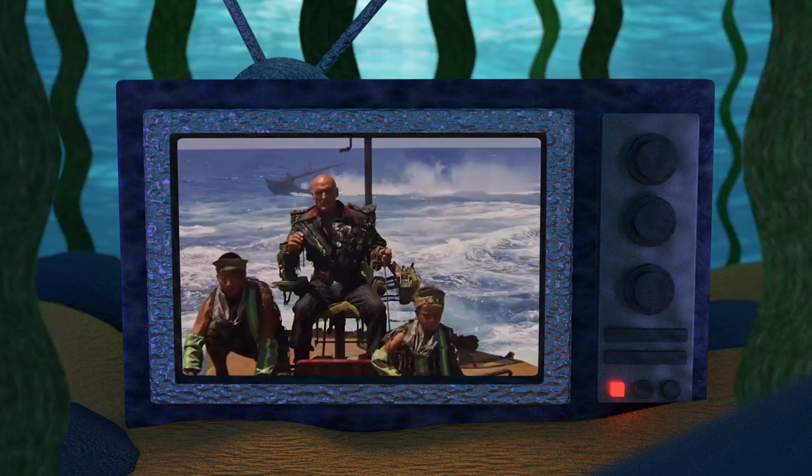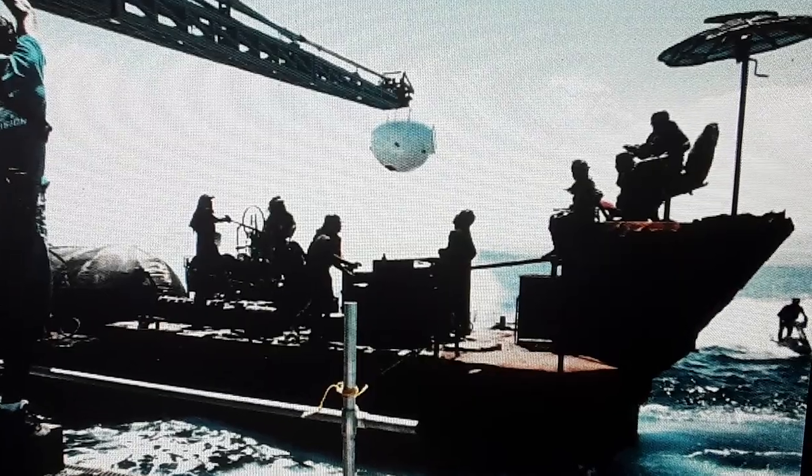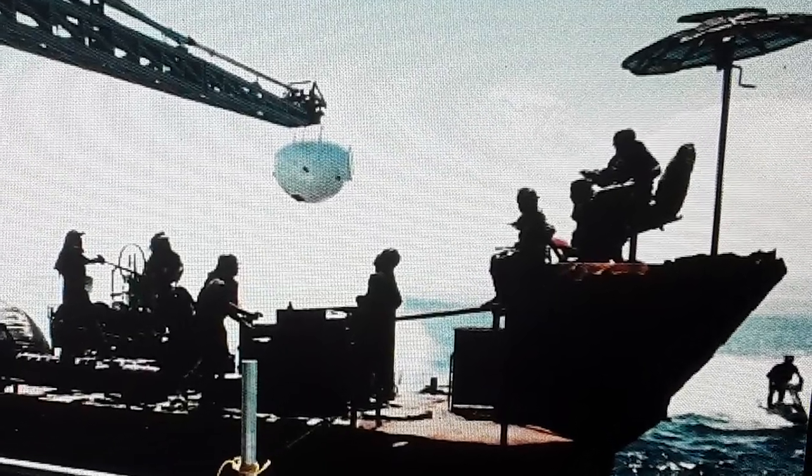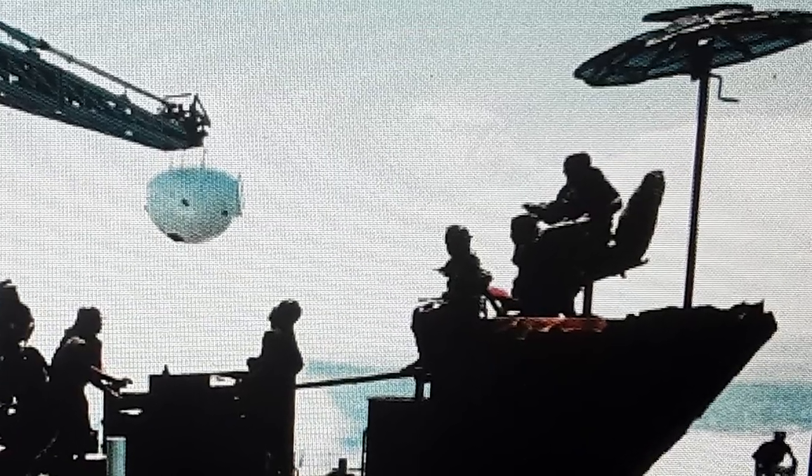And in fact, this shot was quite a feat to pull off. A crane on a camera boat was suspended over the deck of the Refueler Barge as the barge was brought forward and stopped at the precise position for a tight shot on the Deacon.